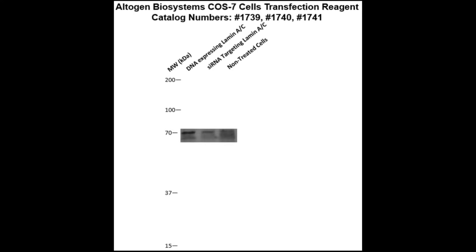Here is a Western blot validation of our transfection reagents. COS7 cells were transfected with either lamin-AC DNA, which resulted in overexpression as compared to non-treated cells, or lamin-AC siRNA, which resulted in partial silencing.